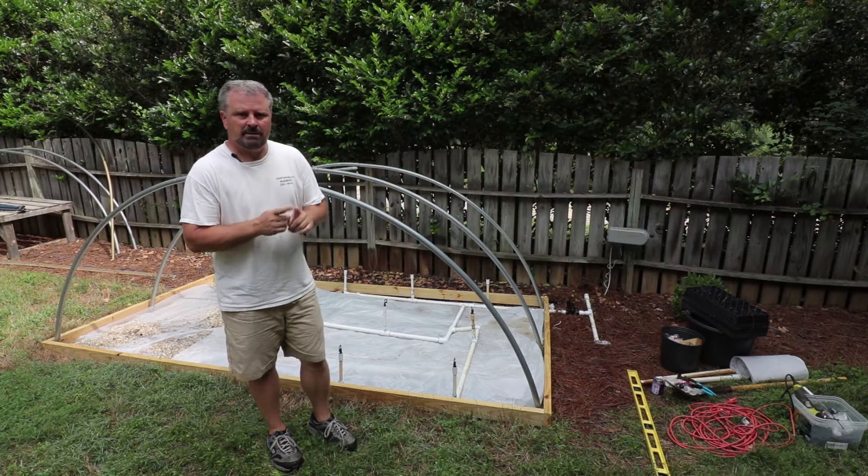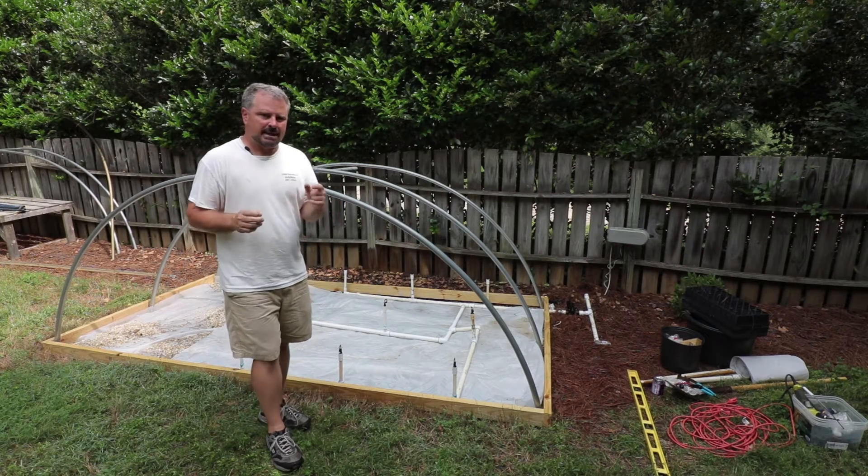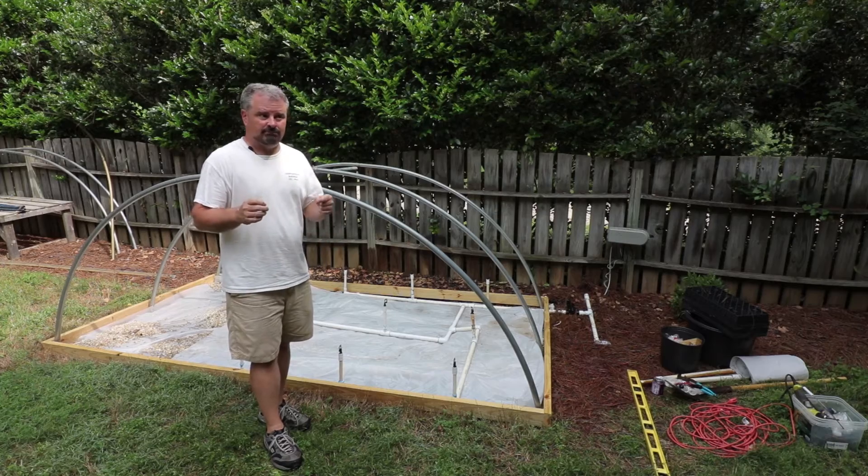Welcome to HortTube. My name is Jim Putnam. This is the second video in my backyard plant propagation series, season two.